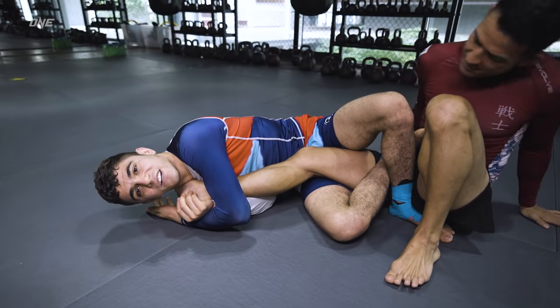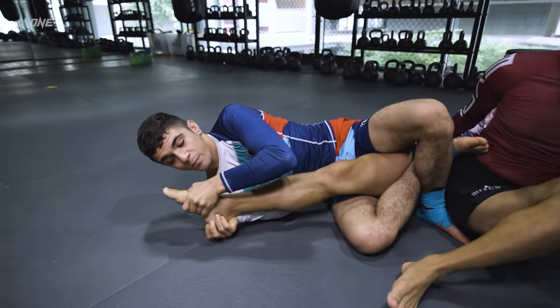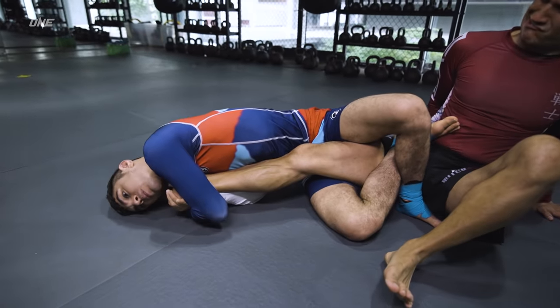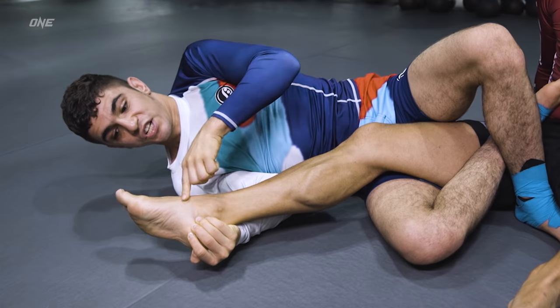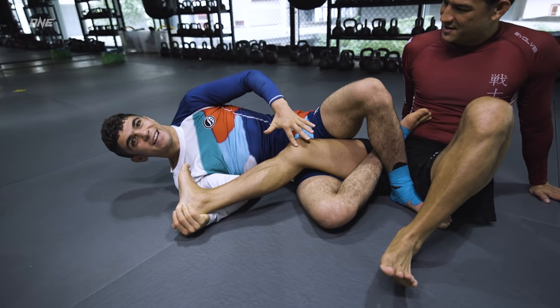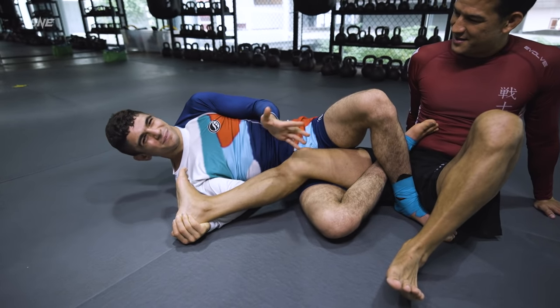There are two positions here — one on the knee. The second is when he starts turning his toe this way while I have the submission. What's going to happen is I start putting pressure and I start getting pressure on his foot as well. As his foot starts exceeding his shin, he'll start putting pressure there. As he defends by putting pressure with his toes toward his shin, he puts pressure on his knee. So it's a double whammy — a two-submission position.